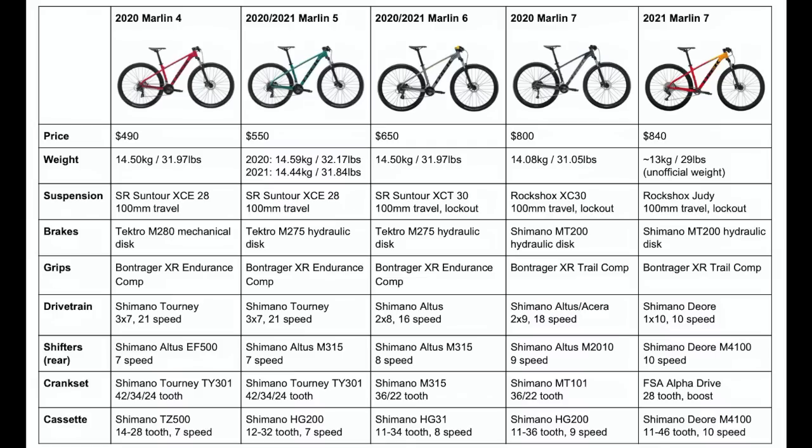The Marlin 6 is $100 more than the Marlin 5, but it does go one step above and is probably a better entry-level mountain bike to get if you have the money, since it has that 2x8 drivetrain which is more trail-oriented, as well as the hydraulic lockout. The Marlin 7 is clearly the top of the line, and I would definitely recommend the 2021 version over the 2020 model if you're looking to go on trails more often, since for only $40 more you get that Deore groupset and 1x10 drivetrain, which is really good.